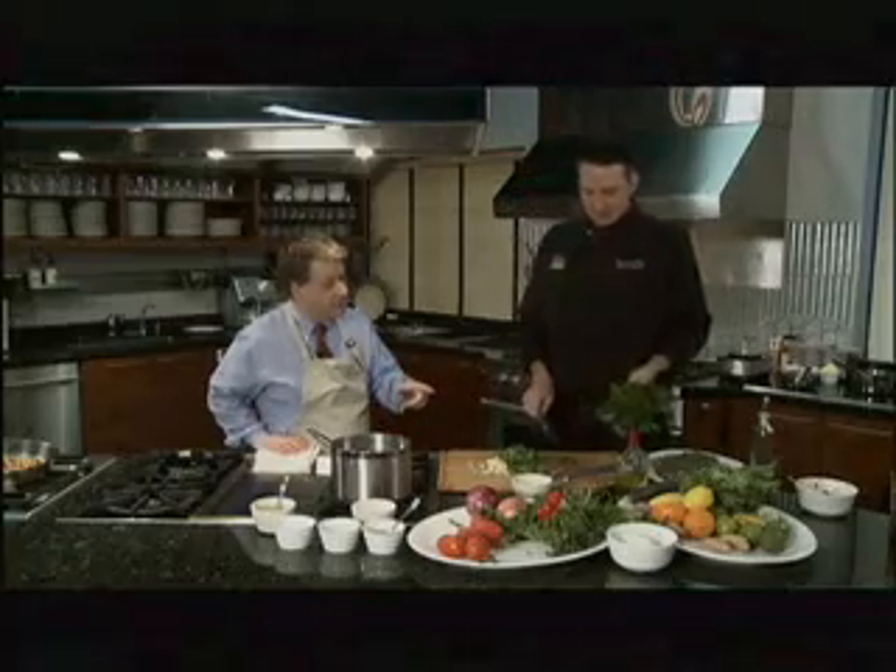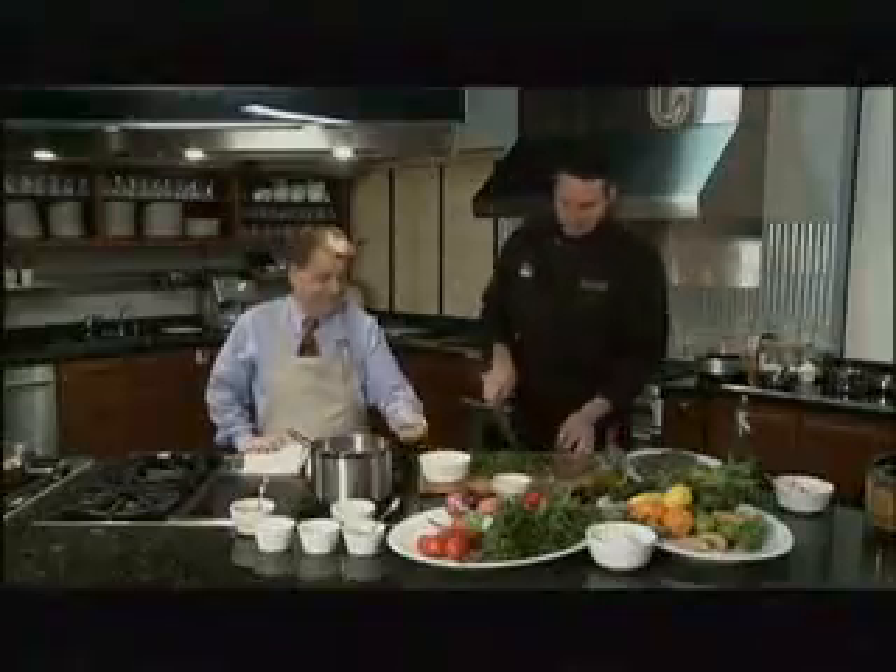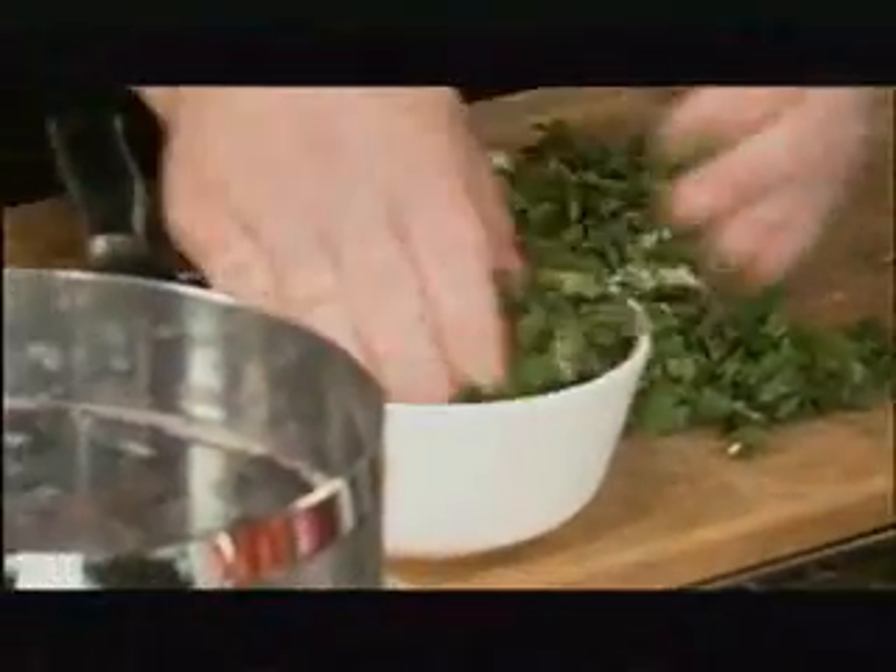Are these both cilantro? No, this is parsley. We're going to chop up about half of the bunch. Then we're going to take and just mince all of this up together. Just go back and forth across it and we're going to throw this into the bowl.